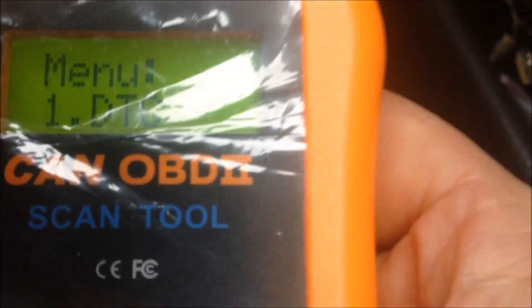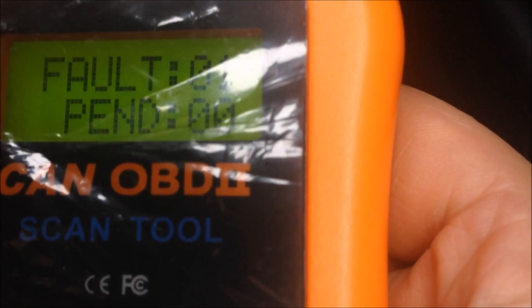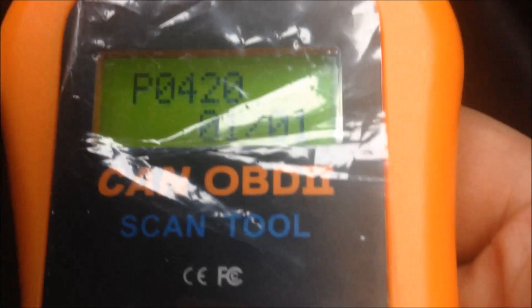We're going to read the codes with the RAC code scanner. It's plugged in and the ignition is on. The indicators are still on. We read the code and found one fault, but it's not relevant to the brakes.